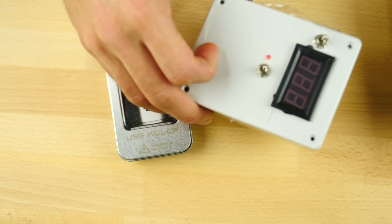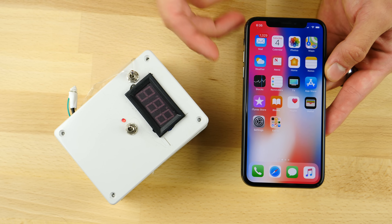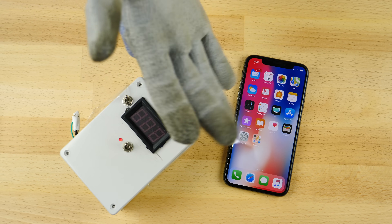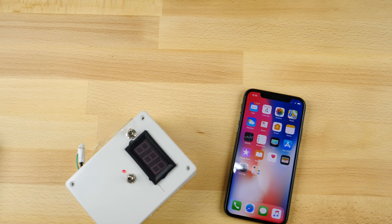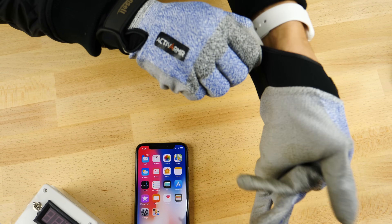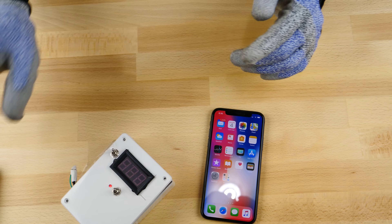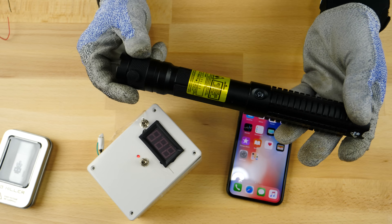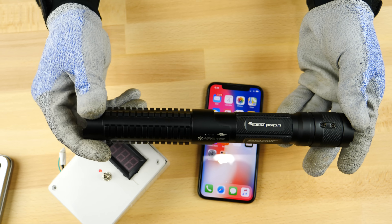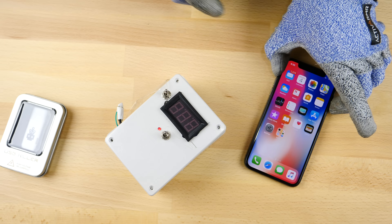I want to start with the EMP — see if the all-glass design and wireless charging is impacted at all, and whether the organic LED display is affected. I need my anti-electric shock gloves and let's get started. We're going to do EMP, the USB killer version 3.0, and then the burning laser. We're going to see how this affects the 3D facial recognition camera as well as the rear camera.